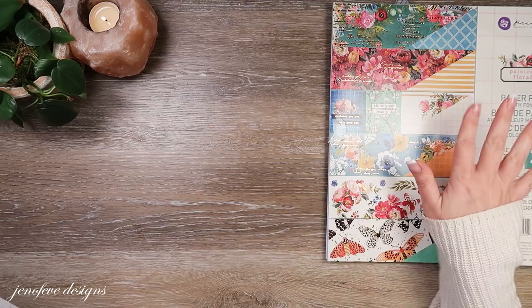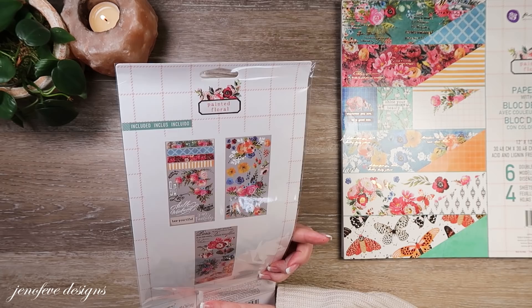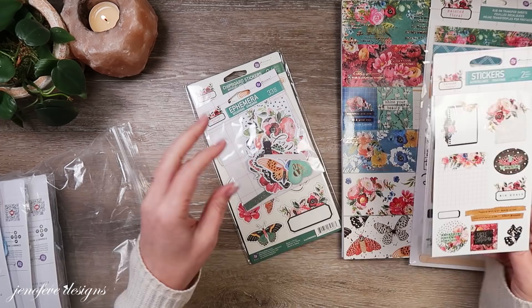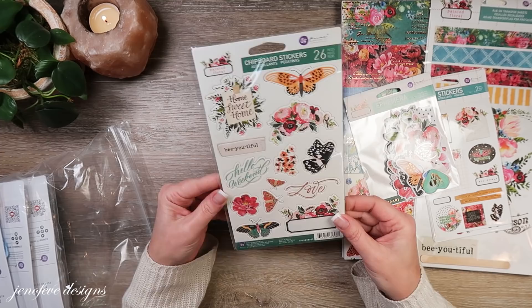There's also this butterfly page which is really pretty — you could fussy cut these since they don't overlap, which is nice. The back of that is a pretty green color, so there are four of those. That is the paper collection. I also bought the rub-on transfers — I've never tried their rub-on transfers, so that'll be fun. There are about three pages of those. And then there's a sticker pack with two sheets of stickers.